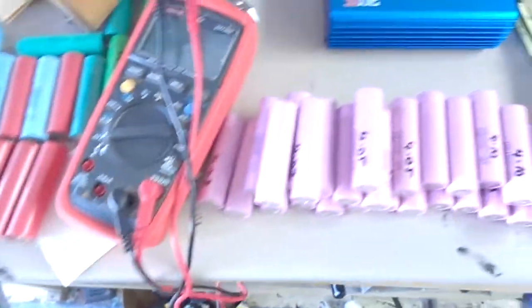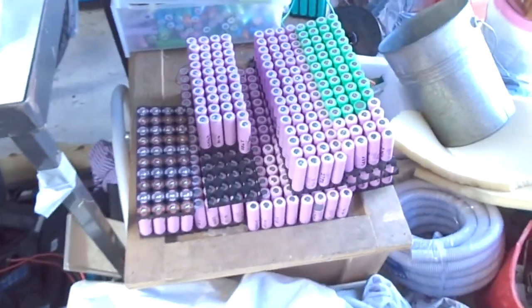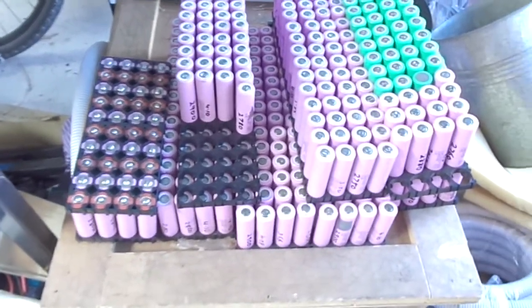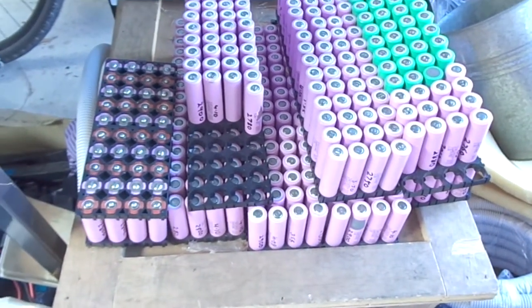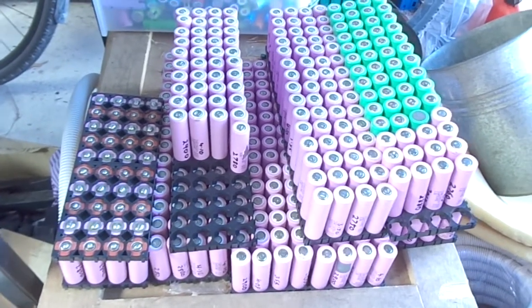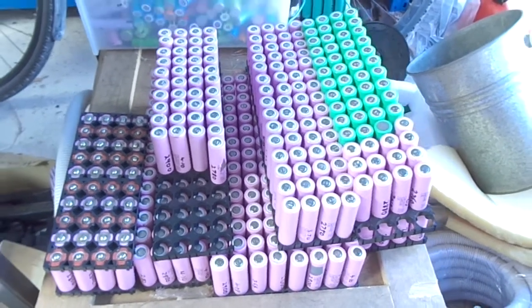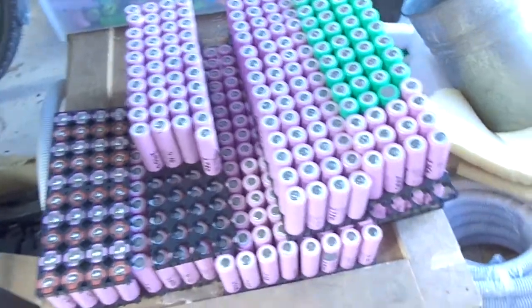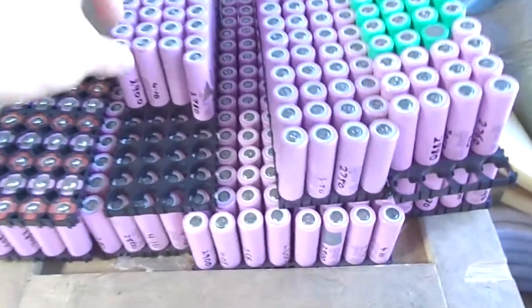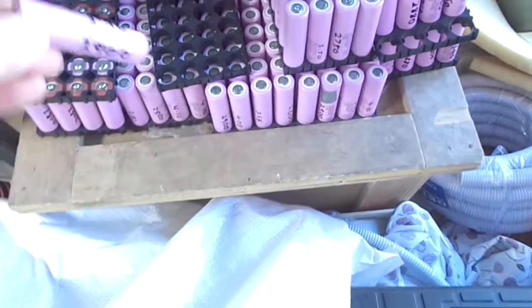The other project I'm working on is what I'm calling the 30Q project. It's going to be 14s — I'm not sure yet if it'll be 40, 60, or 80p at this stage. It's going to be almost entirely Samsung 30Q cells, these little beauties here.